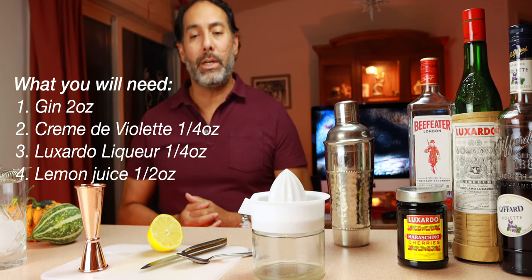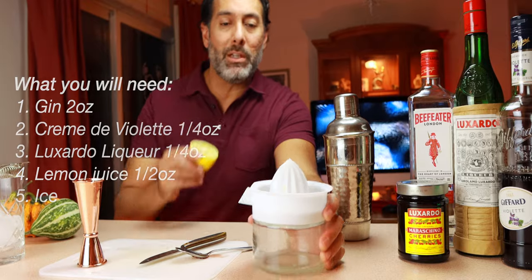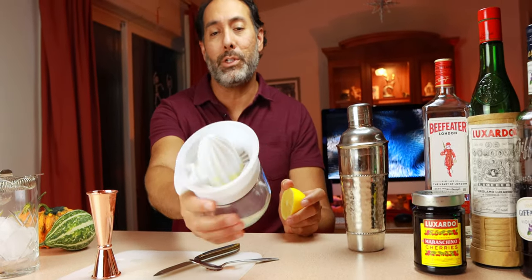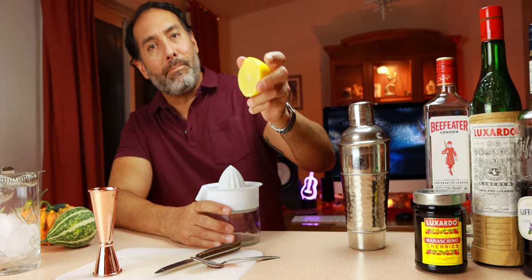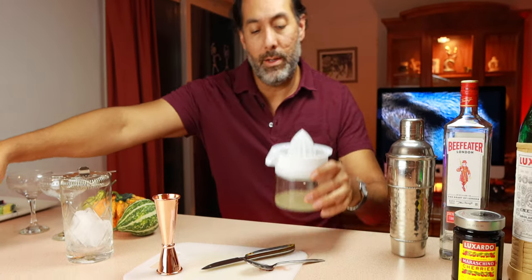First thing you want to do is get lemon juice — fresh squeezed lemon juice. That's the best way to go. If you've got one of these citrus juicers, go ahead and squeeze up your fresh lemon juice, which we did. Good to go.